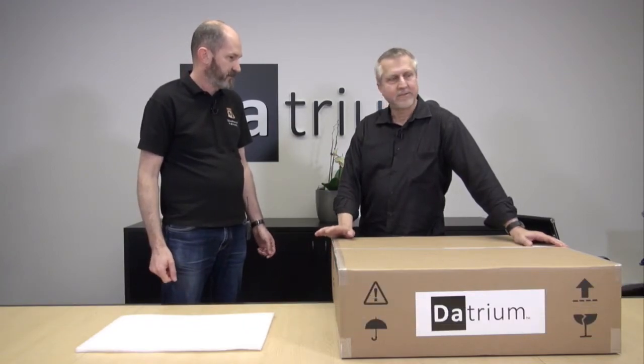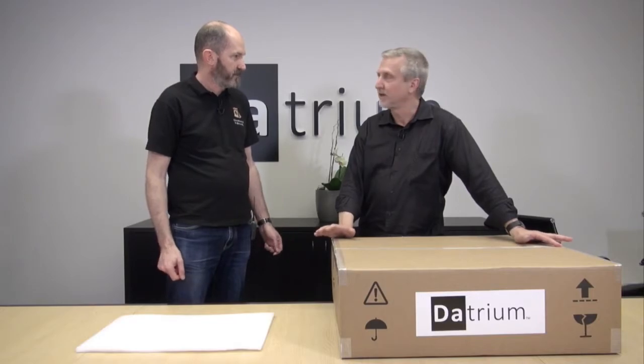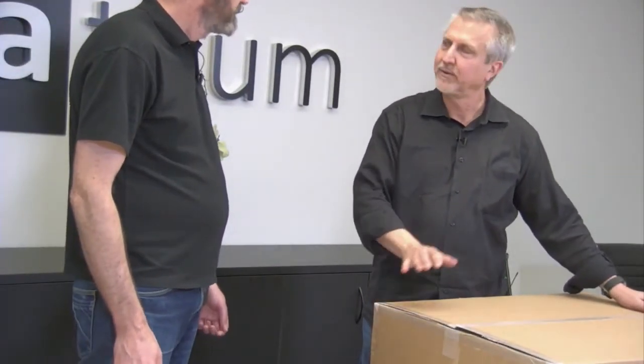I basically get to work with our product, work with our customers, work with our sales and marketing team. I build the demo labs and best practices. I get to play with all the gear before it goes out the door. Kind of a fun job.